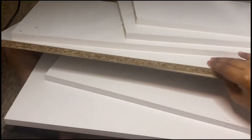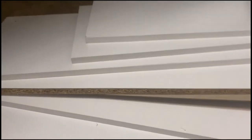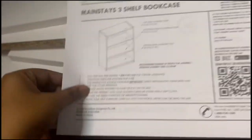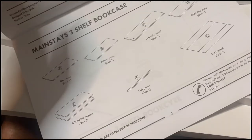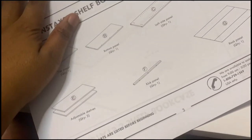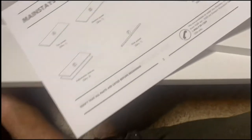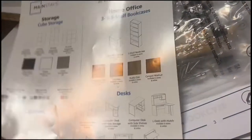This is everything I took out of the box. This is what everything looks like. The instructions are here. I'm gonna use them. I probably need a hammer because it does come with nails, so I'm gonna go get my hammer.